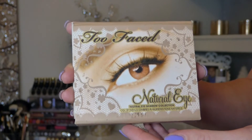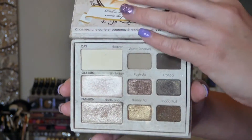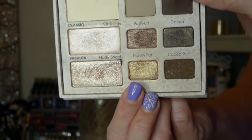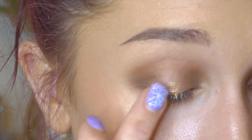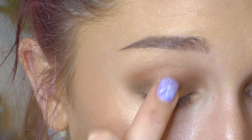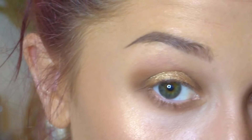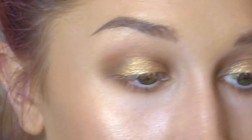Next I'm taking my Too Faced Natural Eye Palette and I'm going to use the color in the bottom center called Honey Pot. This is the perfect gold — not too bronze and not too yellow. I'm going to apply this with my finger all over my lid. I'm not going to cover up the smoky corners, but I am going to let the gold meet those brown shades.